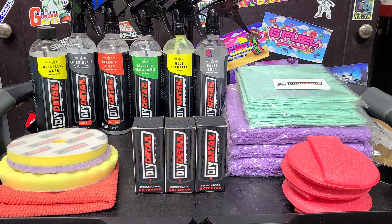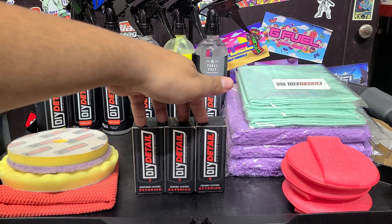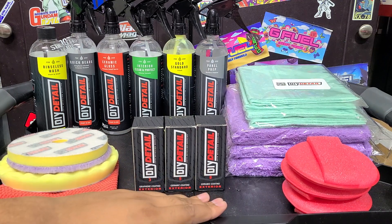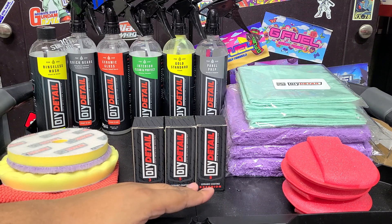Welcome back to the channel everybody. Martin with Bellavor Auto Spa, and I've got some nice new stuff courtesy of DIY Detail. Starting today - the day this video goes live - their new ceramic coatings should be available. I'm going to go over each one: they've got a 3-year, a 5-year, and an 8-year. You may be wondering what the difference is other than price. These are all exterior ceramic coatings.